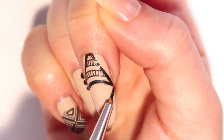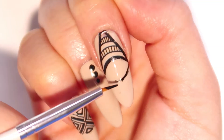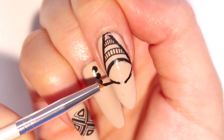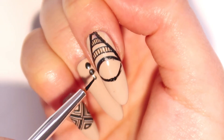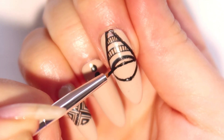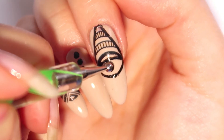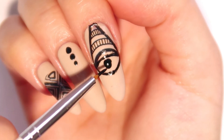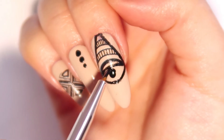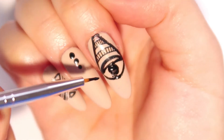Now we're gonna make the eye. Continuing with the same little brush, start off by sketching out a small curved line for the bottom and mimic the same line on top — this will be the outline for the eye. With a dotting tool, place a black dot in the middle. You can either drag it out so it becomes large enough with the dotting tool, or go back in with your detailing brush to complete the dot.